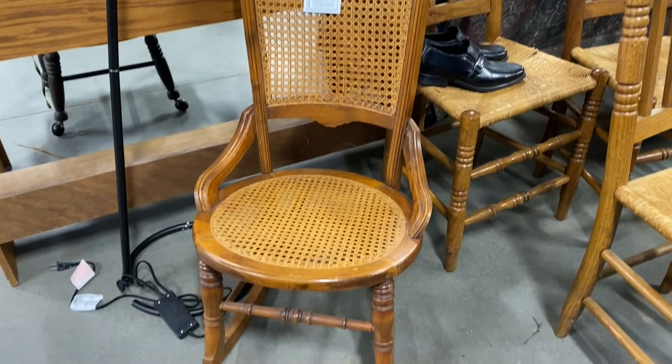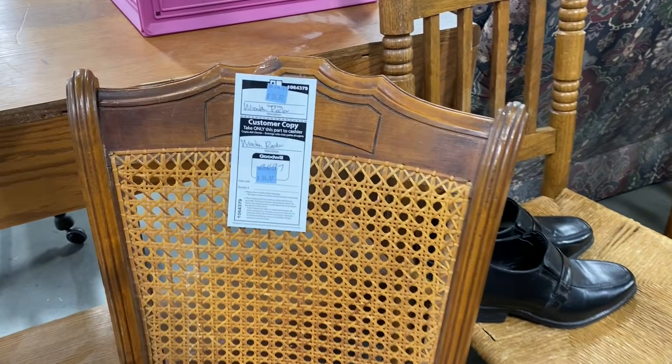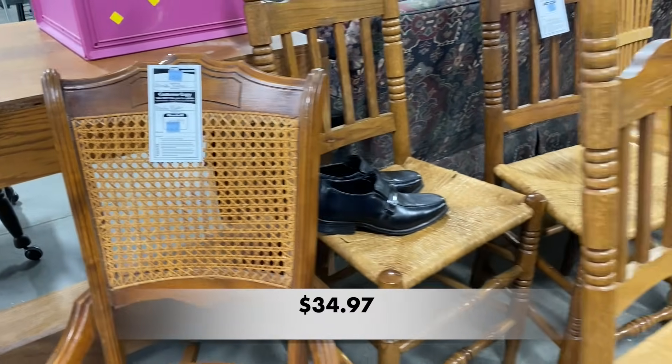I stopped off to check out the furniture and they had some pretty nice chairs, but Goodwill does not play around when it comes to their prices.